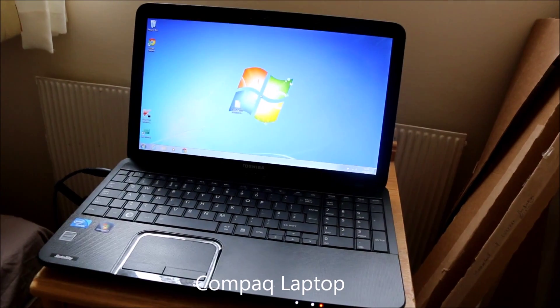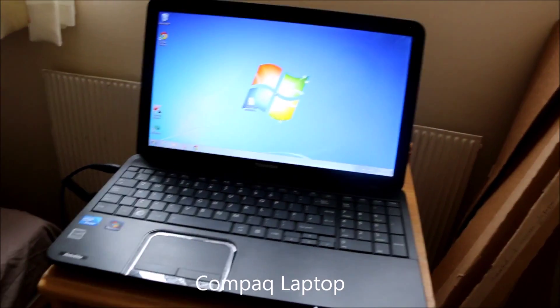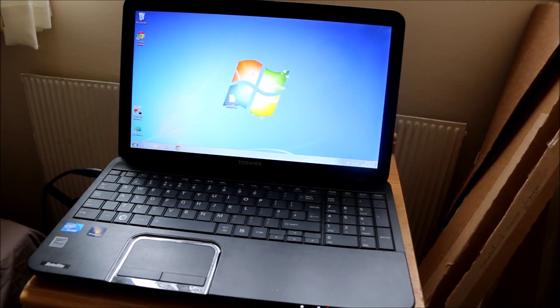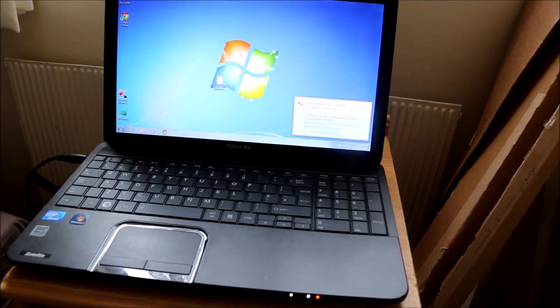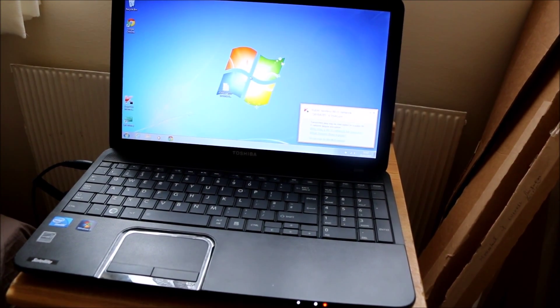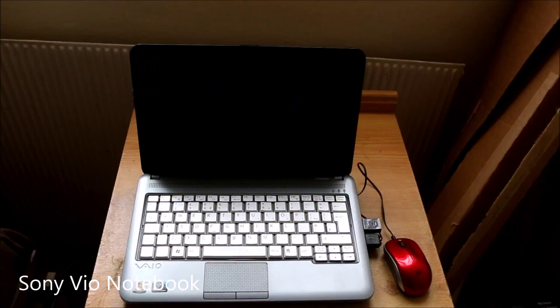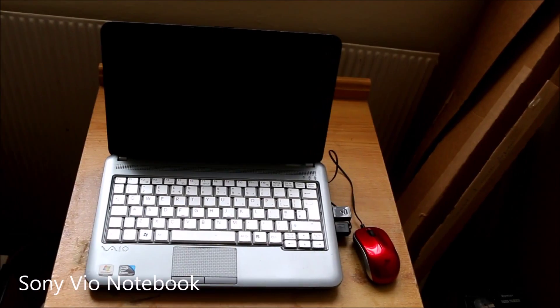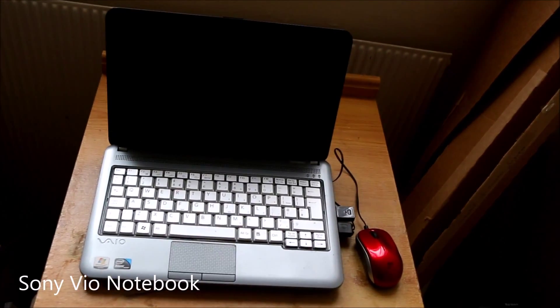The problem with this laptop was no display and also Windows wasn't working. We fixed the display and reinstalled Windows, and the laptop is ready now. The next problem with this laptop is overheating on the back side.